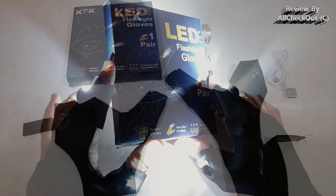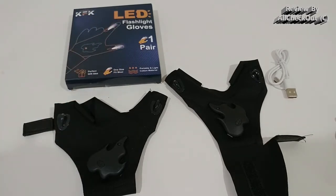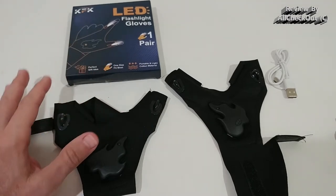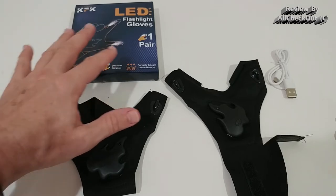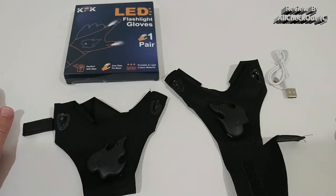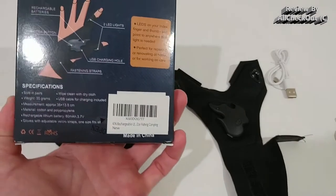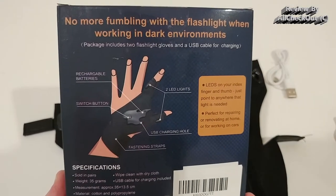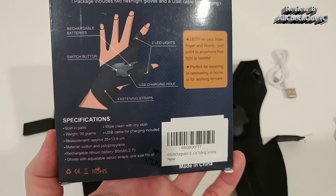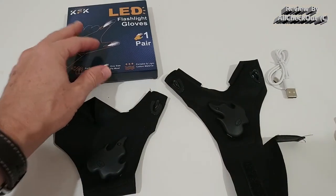Hi guys, welcome to this quick review about these KFK LED flashlight gloves. This is the packaging — it comes with just one pair. It says 'perfect gift,' one size fits most, and it's portable and lightweight. I hope it's focusing so I can read a little bit more, but I'm going to show you how this works and what I think about these things.